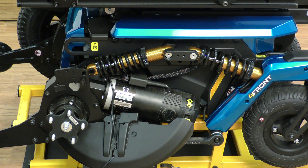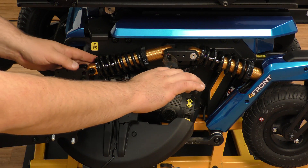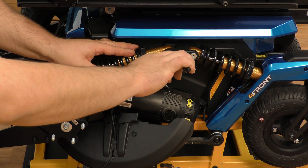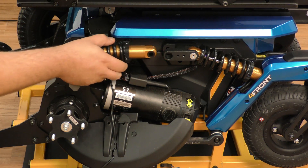The motor will actually fall down a little bit — that's okay at that point. From there, we remove the Allen head again and repeat on the top. Then you can pull the strut right out.